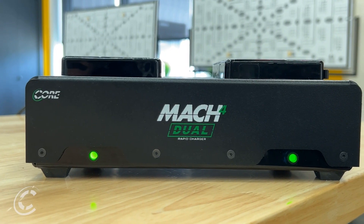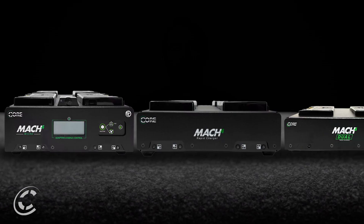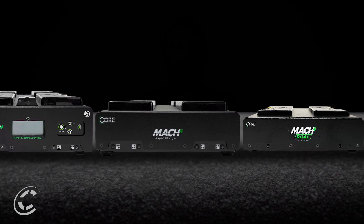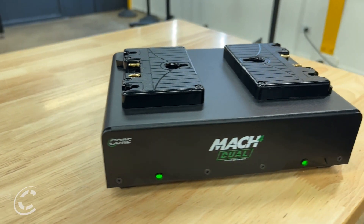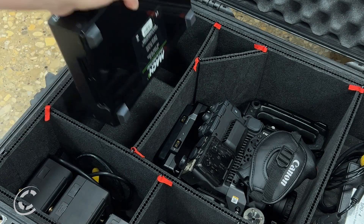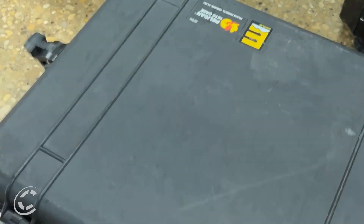Its sleek and low-profile design stands out among comparable models, measuring a half an inch thinner. The charger's compact footprint saves valuable space in your work area or gear bag without compromising on functionality or performance. Crafted from high-quality aluminum, the Mach 4 Dual Charger ensures a durable and robust build, making it ideal for professionals on the go — whether you're working in a cramped studio or traveling with limited bag space, this charger seamlessly fits into your workflow without hindering your creative process.